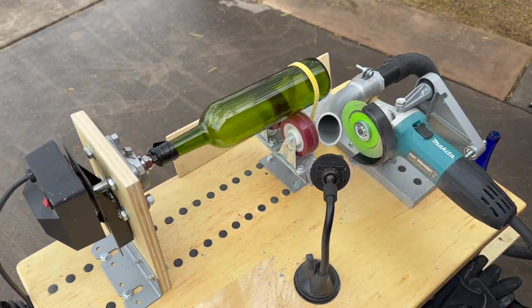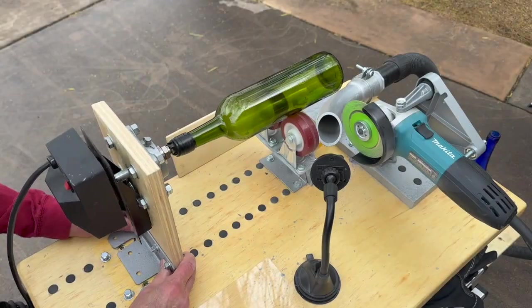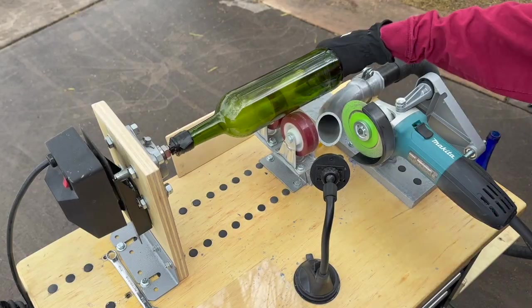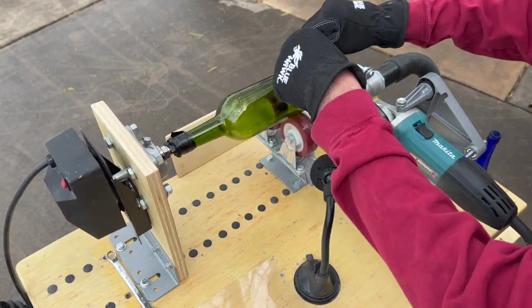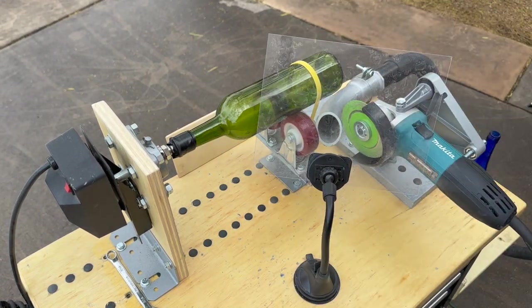In this part of the video you can see how easy it is to make an adjustment for the length of the bottle. Bottles vary in length so you're constantly having to adjust, and this system makes that really, really easy.